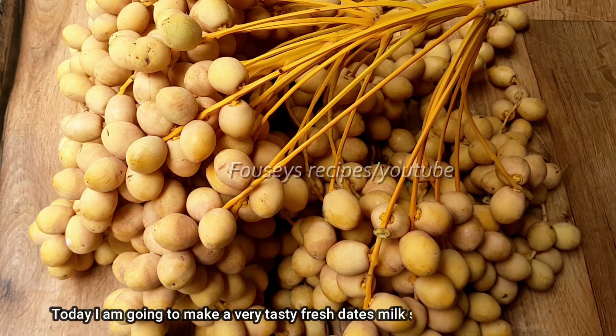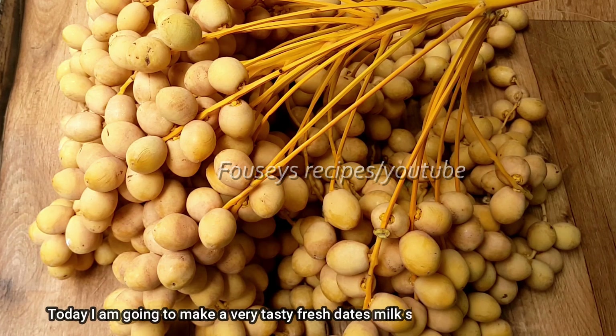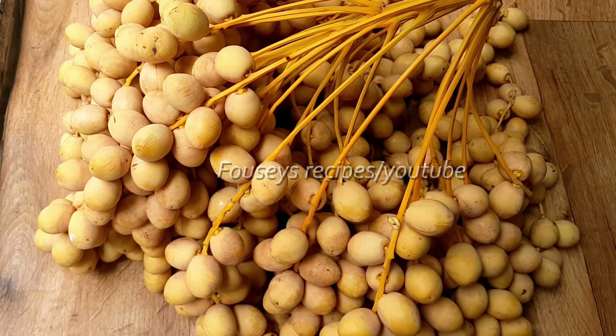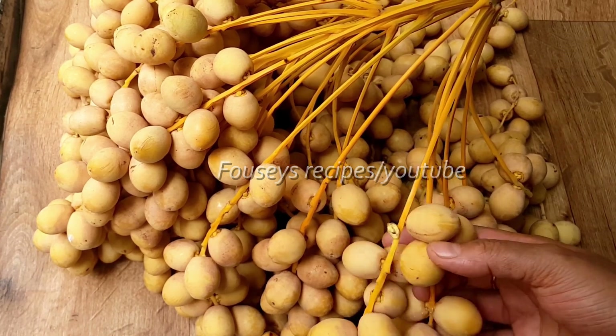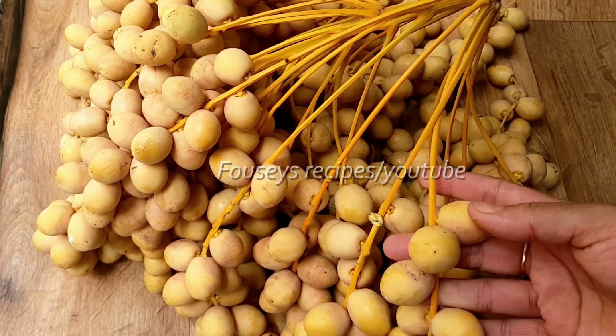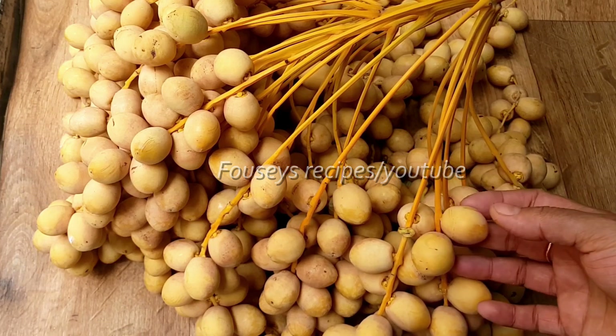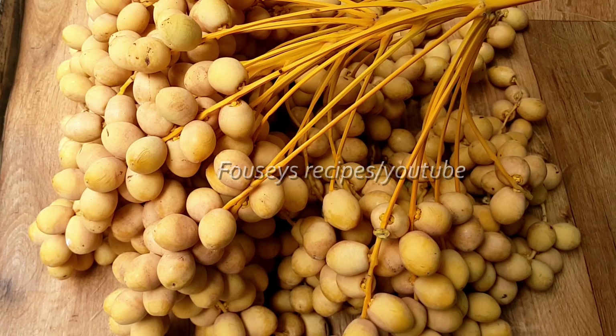Let's get started. In the morning I'm going to make a fresh milkshake. I am hungry. Now I want to make the batter for the gel. I will eat a variety of meat. I used a nice clean theory.